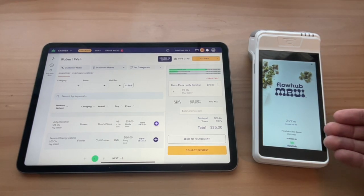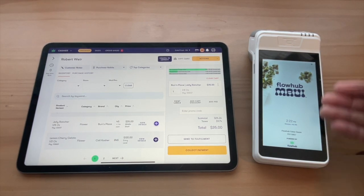Furthermore, you can customize these terminals with your own high-def branding on the display here.